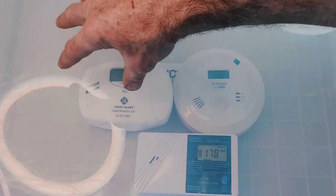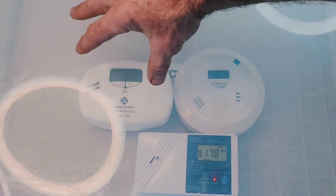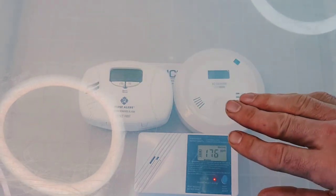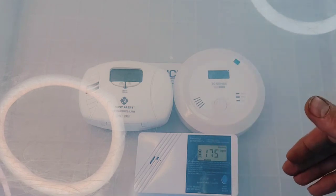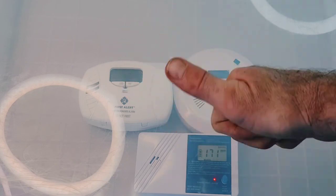You still need UL2034-compliant detectors — in many counties, cities, and states it is the law that you must have them. But we encourage customers to be more proactive; a low-level detector allows you to take action much earlier. Be well, be safe, and have a great day.